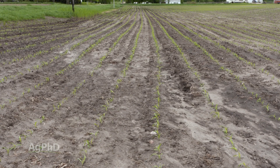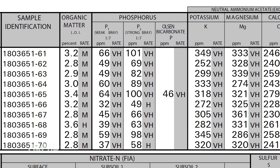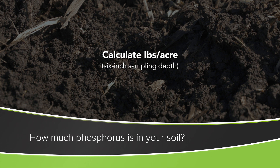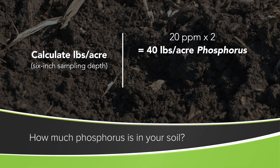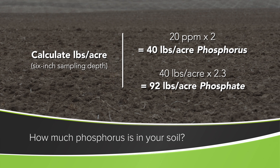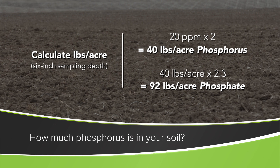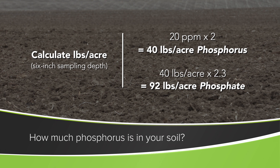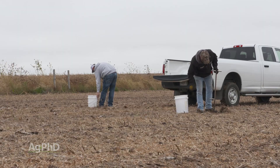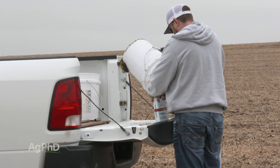You might be wondering, how do I know what I should have out there? It's simple. If it's a 6-inch soil test, take that number times 2. So if your parts per million is 20, you multiply that times 2, that's 40 pounds. Then you have to multiply phosphorus times 2.3 to give you phosphate, because a lot of times your recommendations will be in phosphate. The fertilizer dealer will say you need 80 pounds of phosphate — and phosphate is not the same thing as phosphorus. So just take your phosphorus number times 2.3, and that'll convert it over to phosphate.